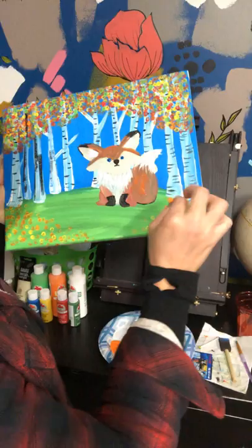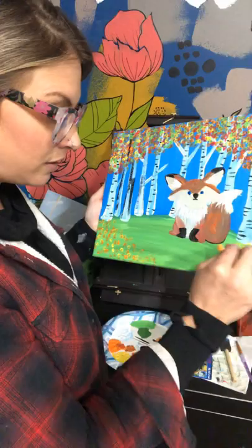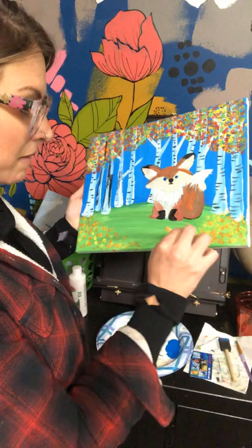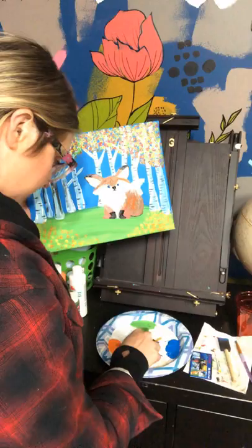When you're done with the painting, always make sure that you sign it. Grandparents love getting paintings from kids for Christmas, birthdays, or just-because gifts. Maybe send it to your teacher who you can't see right now — everybody loves to get mail. It doesn't take much just to give a thoughtful gift. Even if you don't think it's your best, they will think it's the best.